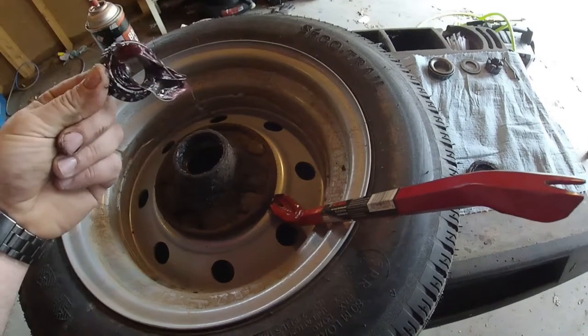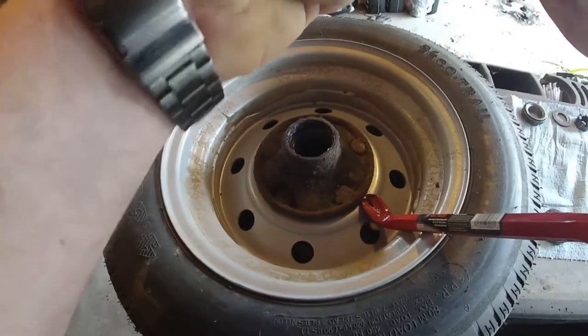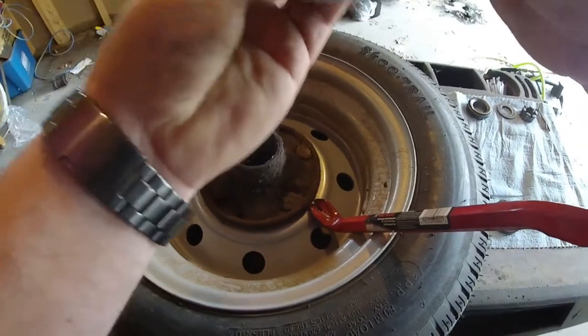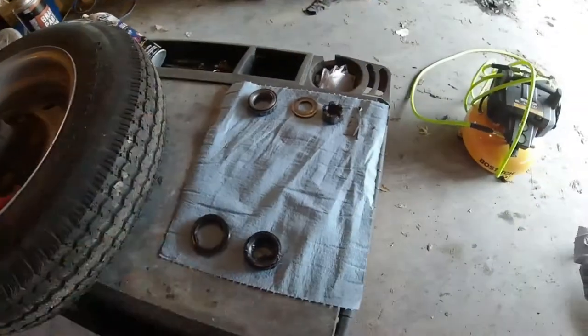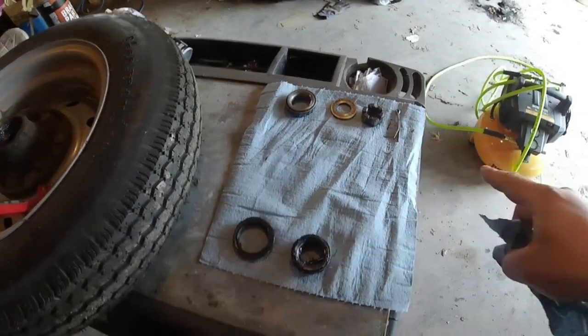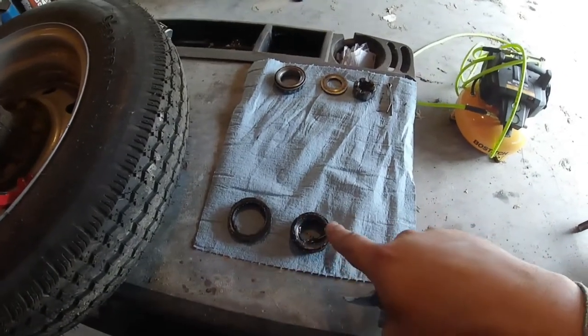Set the seal aside and then on the back we have our rear bearing — clean it off. So we have the front bearing set for the front of the tire, and for the rear it's pretty simple: you have your rear seal and your rear bearing.